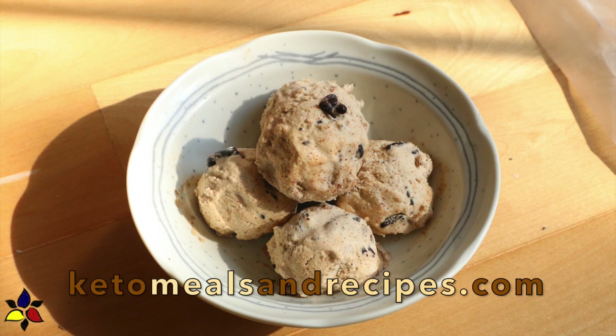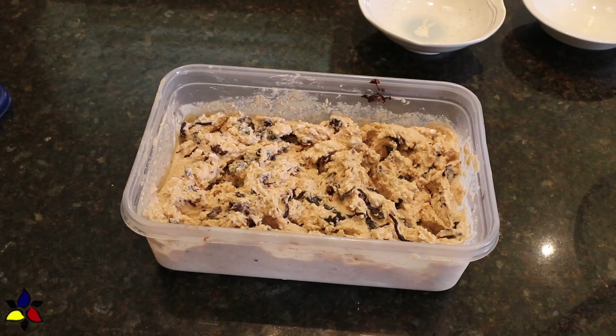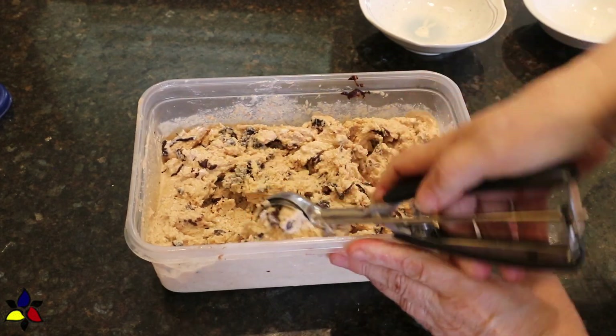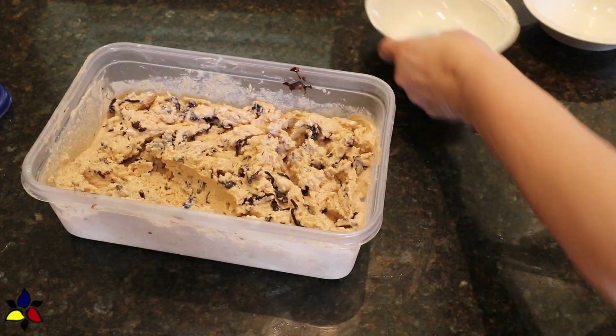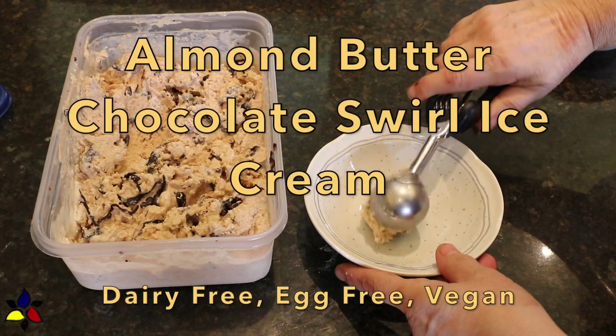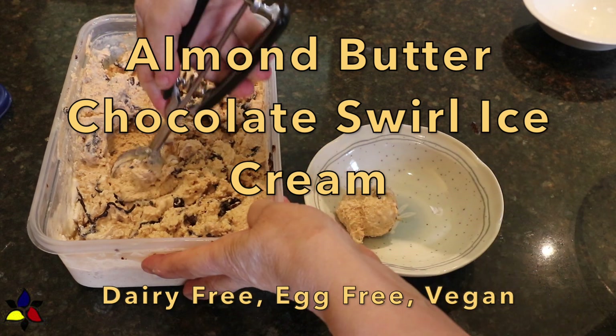Welcome to my channel, KetoMealsAndRecipes.com. It's summertime, and since I'm an ice cream addict, I thought I would share this very easy, egg-free, dairy-free, and also a keto vegan almond butter and chocolate swirl ice cream recipe.